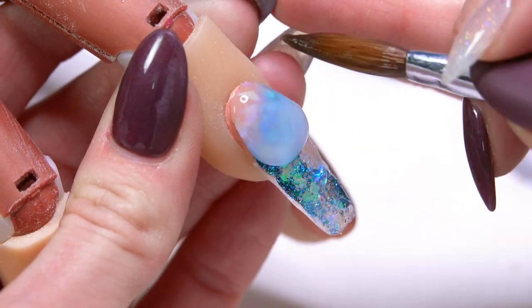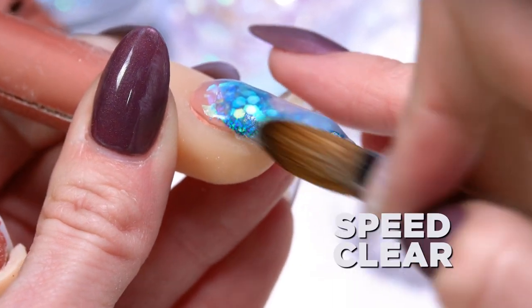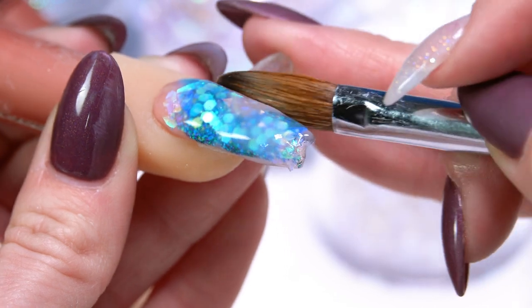When you feel like you've got your design how you want it, you're just going to cap that whole nail in Speed Clear. I'm going to go ahead and file out this nail and then I'll show you some of the art for on top.